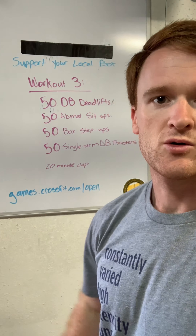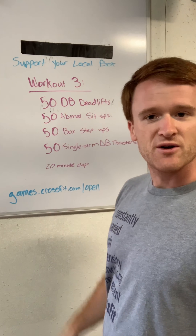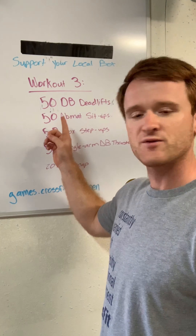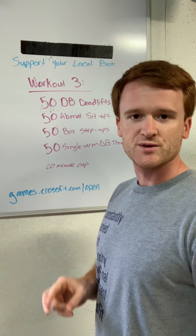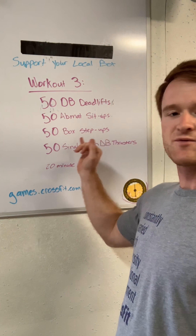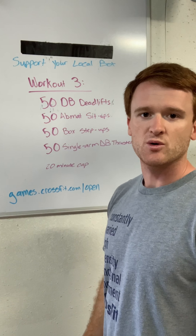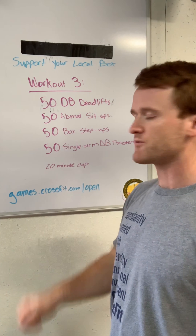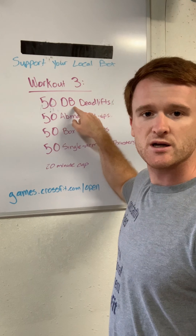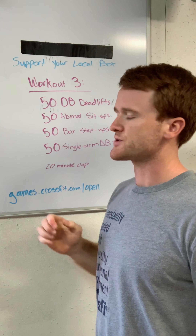Hey y'all, week three of the Support Your Local Box competition online. It's going to be a fun chipper-style workout: 50 dumbbell deadlifts with two dumbbells, 50 ab mat sit-ups, 50 box step-ups without weight — just stepping up onto a box — and 50 single-arm dumbbell thrusters with whatever dumbbell you used for the deadlifts, except for thrusters it's only one arm.